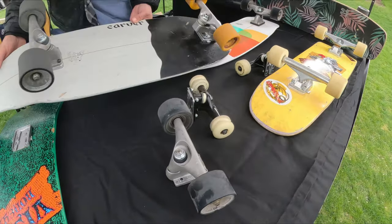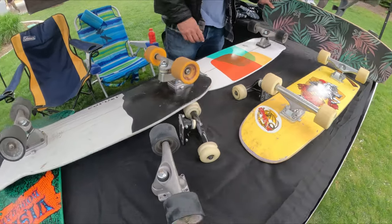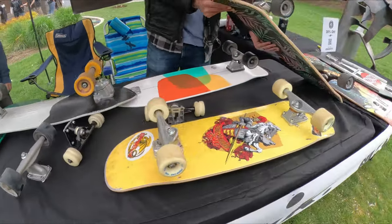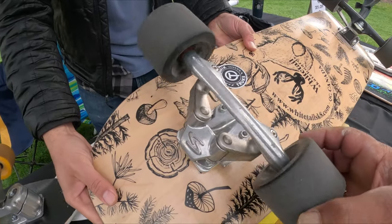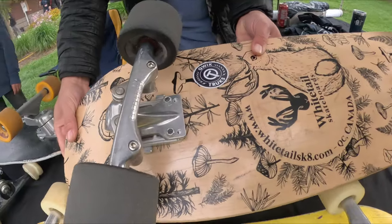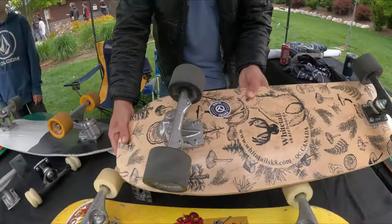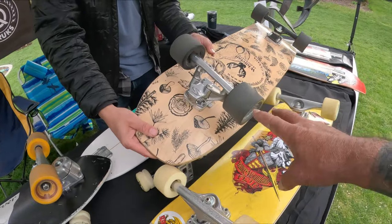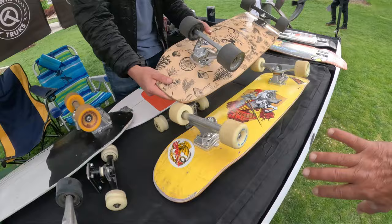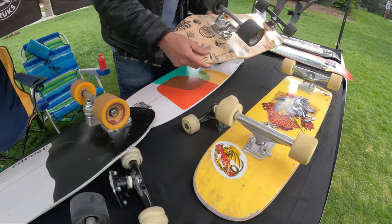These trucks are crazy, man. These carver setups — you got to see this. You guys seen anything like this before? Holy cow. What are those? Curb guards. So you have just this loose front truck and a standard back truck, and this thing rides like a surfboard — just cuts it all up. It's insane.